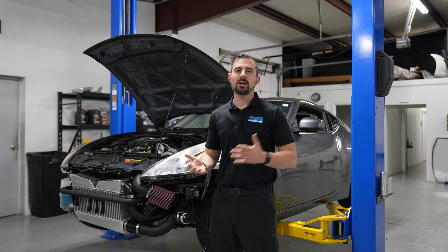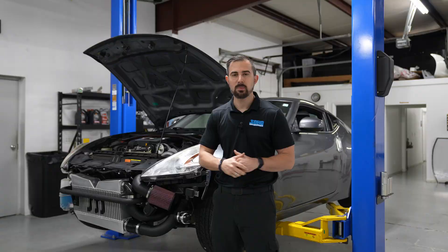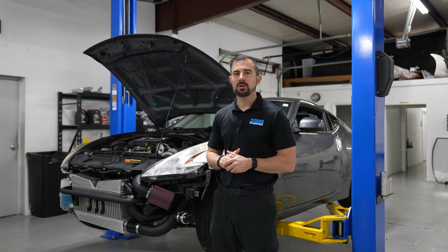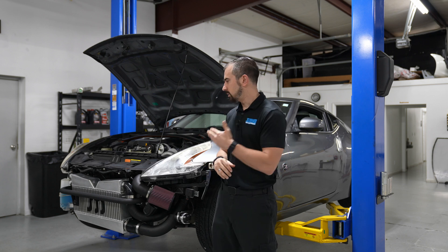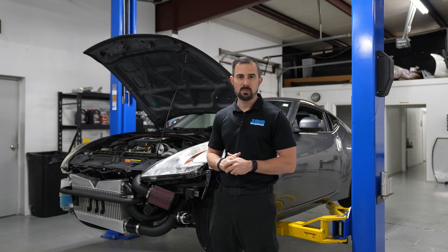Supercharged guys, the solution has finally been found. The cog setup has been implemented into the VHR platform and the HR supercharger kits. So all the guys that have ordered their kits and been waiting on this bracket kit — it's here, it's been tested. We're going to start to ship these kits out as they become available through production.